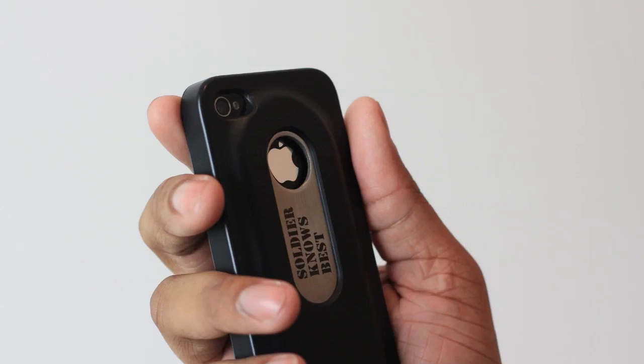Hey, what's up guys? Soulja Knows Best here. We're about to do a quick review over the opener iPhone case. This iPhone case is different from other ones because it actually has a bottle opener — a bottle opener inside the case itself, which can be pretty fun at parties.